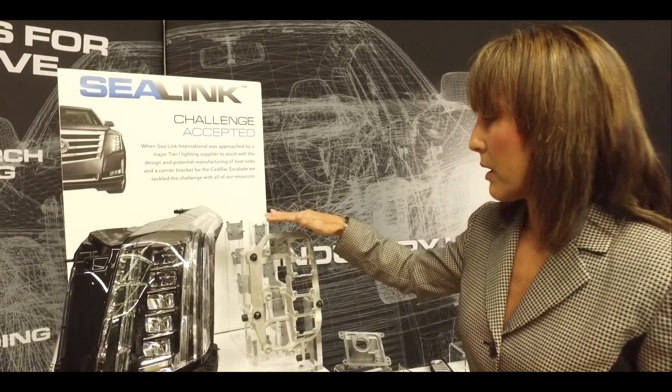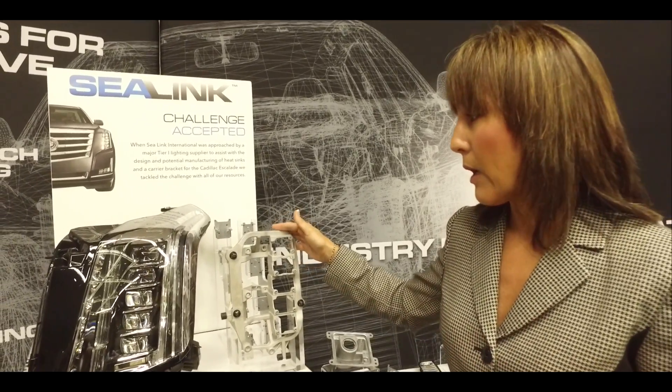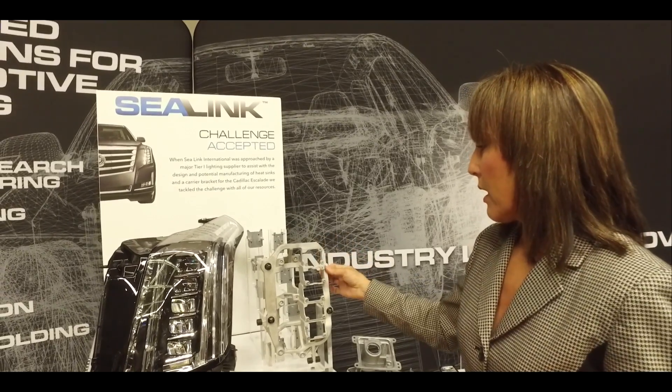Amongst some of our other items that we're showcasing today, this happens to be a Cadillac Escalade — same situation. This one is magnesium as well, however it's a Thixel molding technology. Essentially what you're doing is injection molding magnesium. What it does is allow you to do features in metal that you normally wouldn't be able to do — meaning thin walls, extreme mounting features, and complex shapes and designs that you normally would not be able to do in metal. Think of it as plastic molding type features, but doing it in metal.